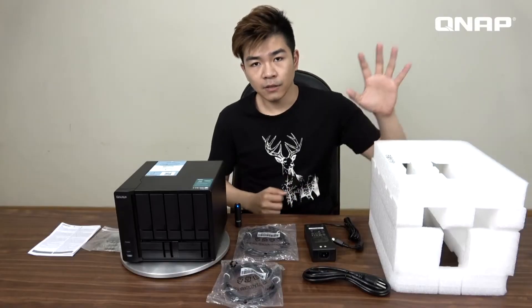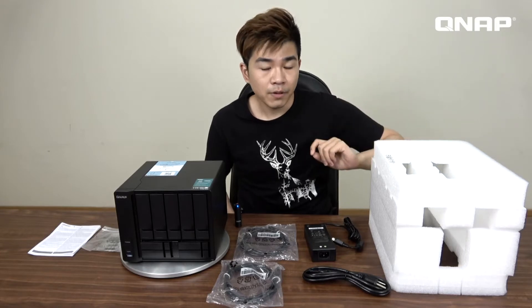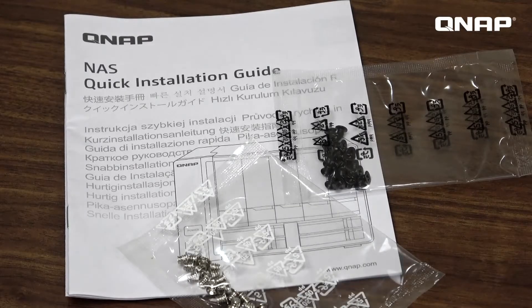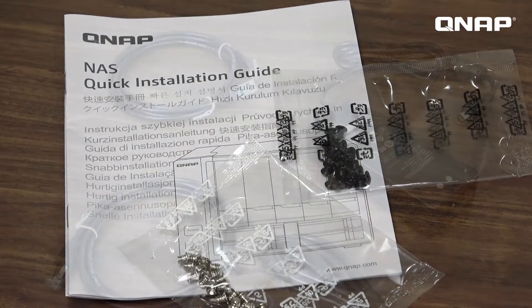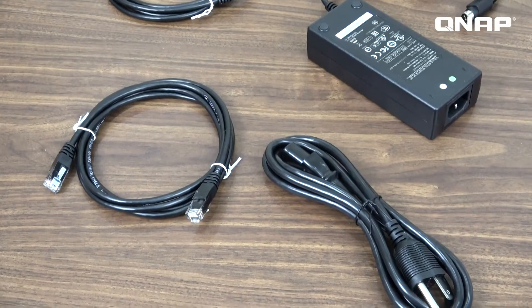Inside the carton, we can see two foam pieces on the top and bottom sides of the NAS for shock-absorbing purposes. The accessory pack is right here — we have a user manual, screws, cables, and the power adapter. So now let's check on the TVS951X.